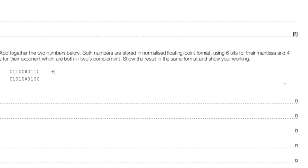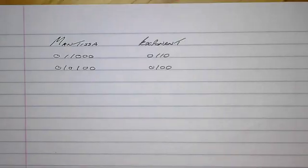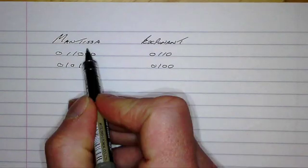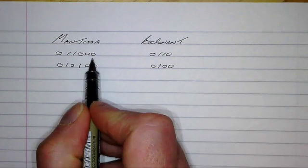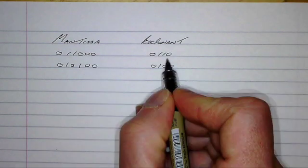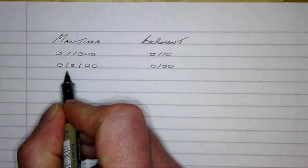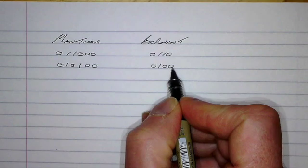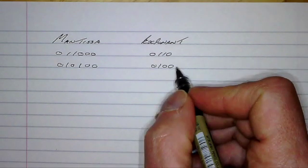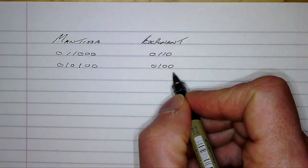In this video we're going to be looking at adding two floating point numbers. On the word example I've written the mantissa and the exponent as titles. I wrote the six digit mantissa down for the first number and its exponent, then the six digit mantissa for the second number and its exponent. Let's start by converting the exponents into denary.